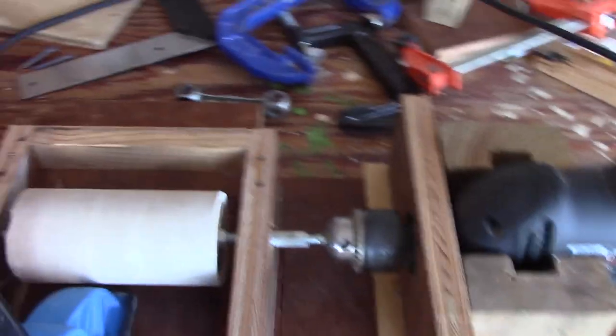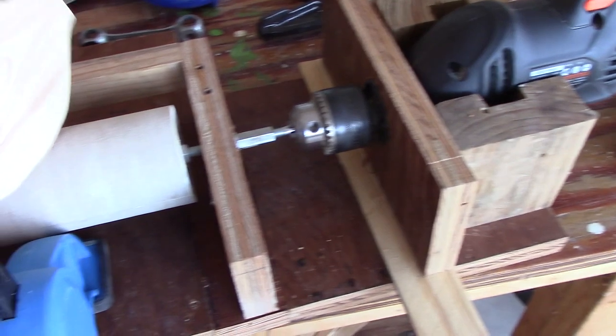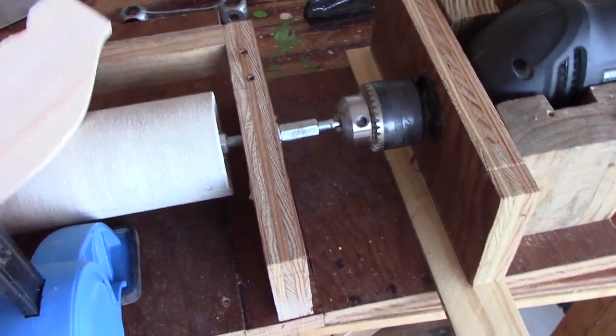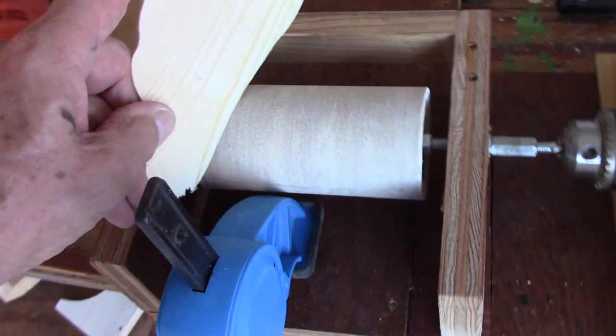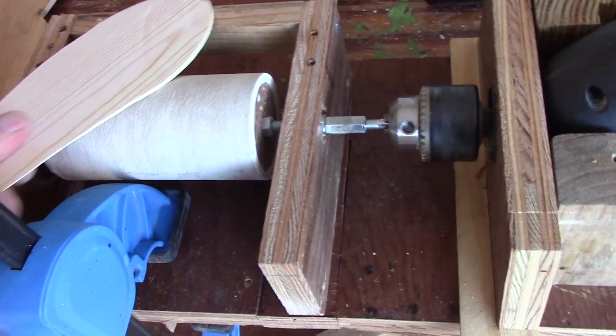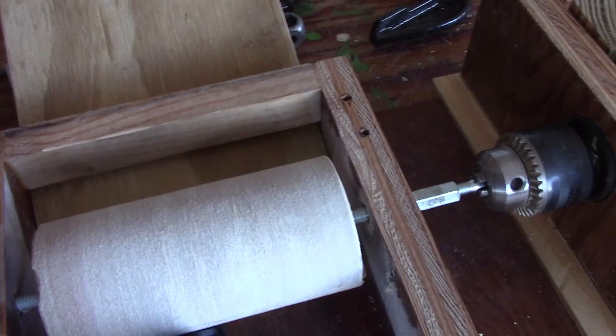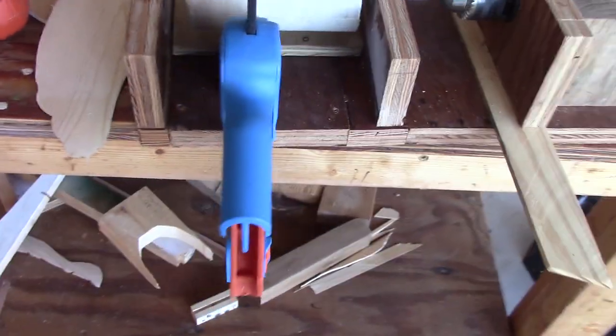You can just use this as a regular drum sander and freehand sand rough spots here — the curved parts — sand it like that. Now I'm going to mount this floor piece. It's going to be mounted with a hinge and we'll do that in a minute.